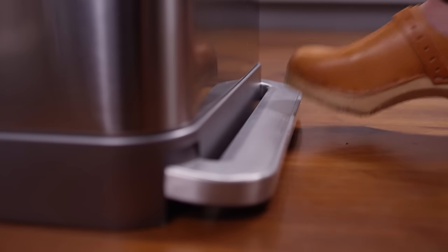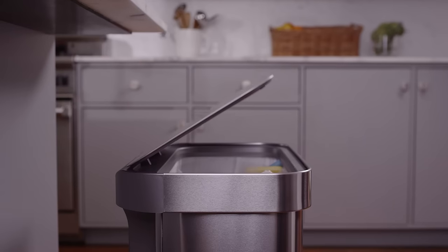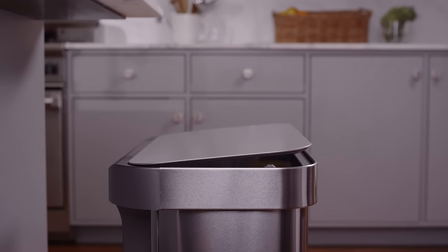The wide step pedal is extremely sturdy, tested to last over 20 steps a day for 20 years. And our patented lid shock slows the lid for a quiet close.